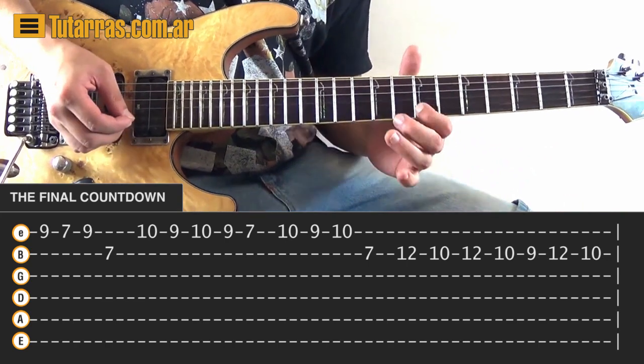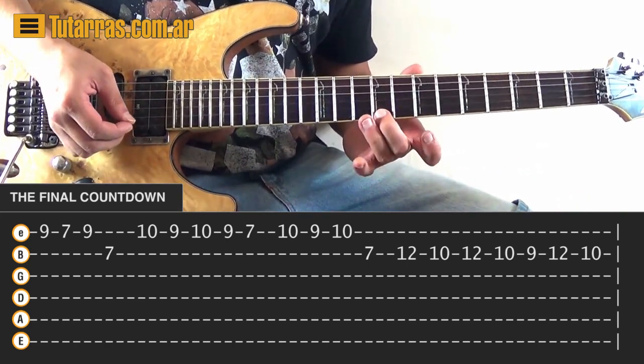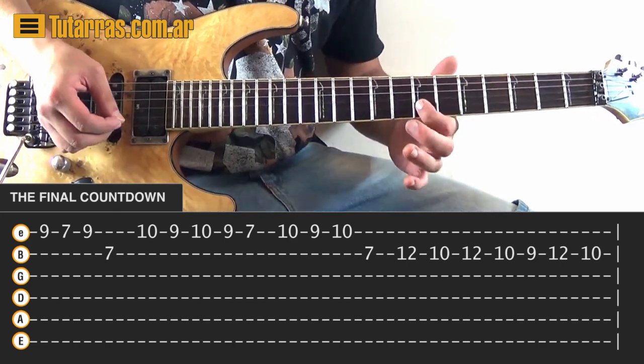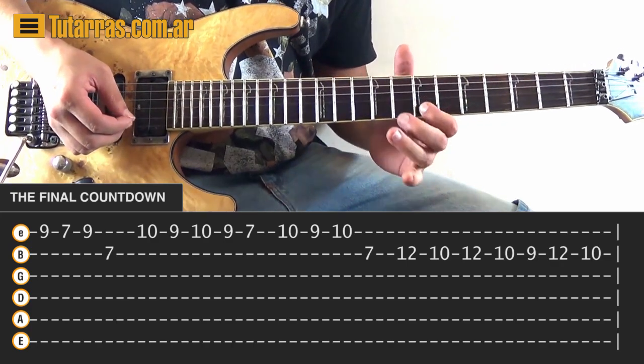Next movement: it's 10 of the E string, 9 of the E string, back to 10 of the E string, and we finish on the 7 of the B string, then it's moving.